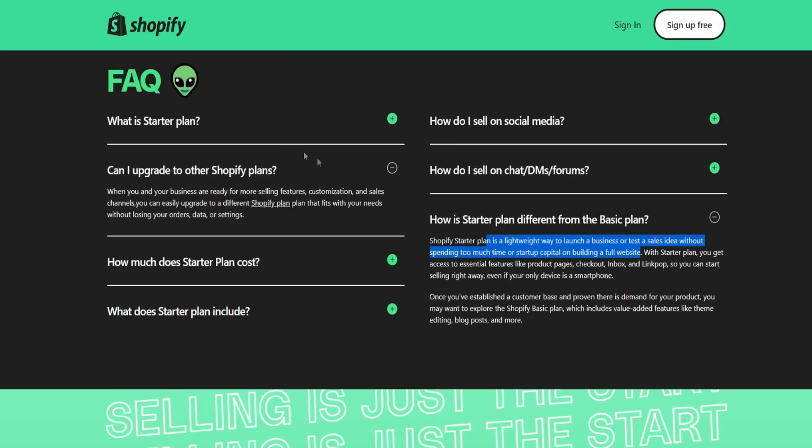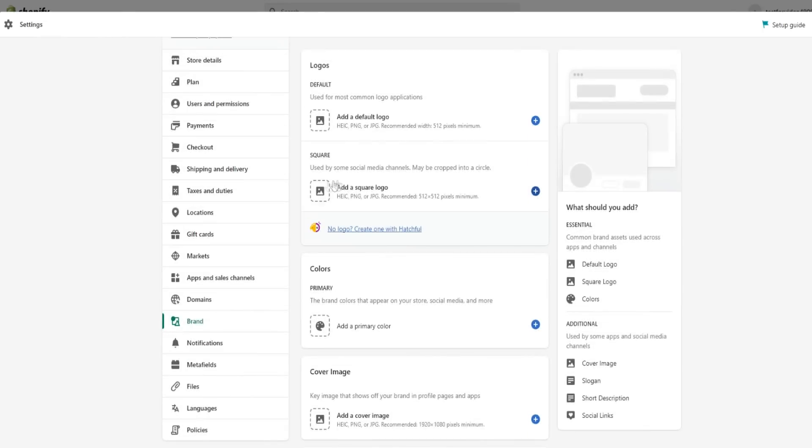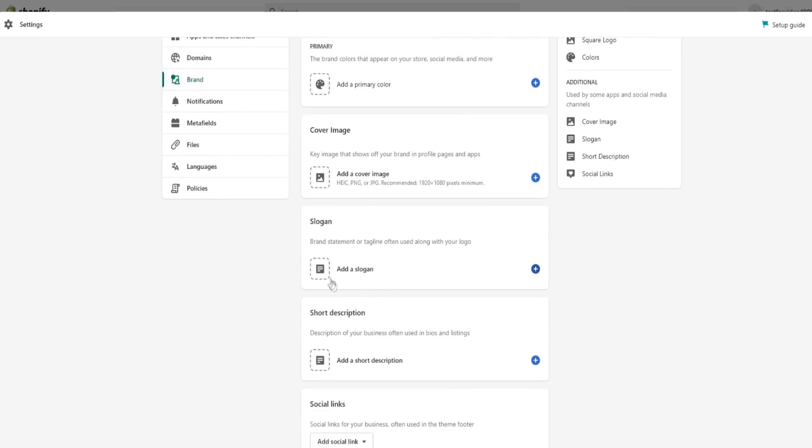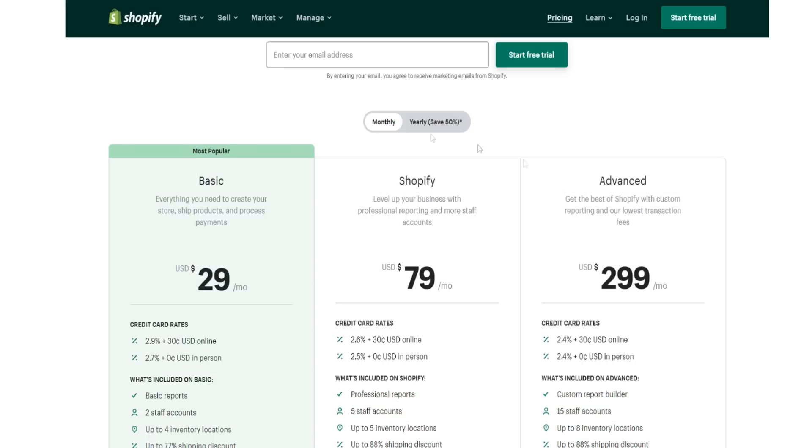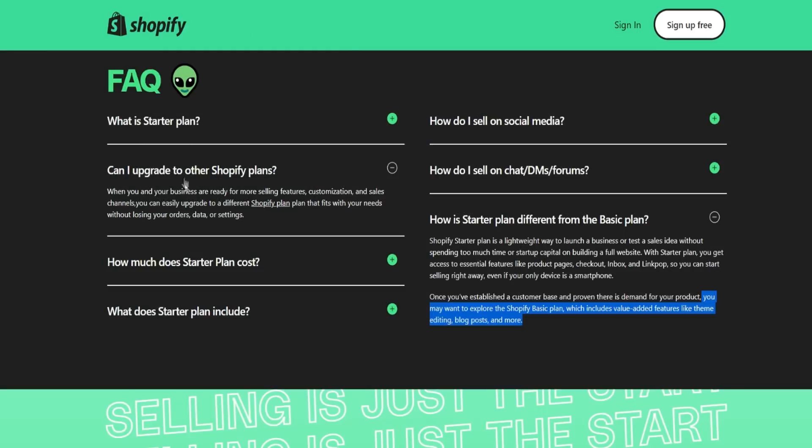With the starter plan, you get access to essential features like product pages, checkout, inbox, and link pop, so you can start selling right away even if your only device is a smartphone. Once you've established a customer base and proven there's demand for your product, you may want to explore the Shopify basic plan, which includes value-added features like theme editing, blog posts, and more. We went through the dashboard and unfortunately you can't edit the actual theme on the starter plan, but you can customize your logo and other branding elements — though these are very limited compared to the basic plan.